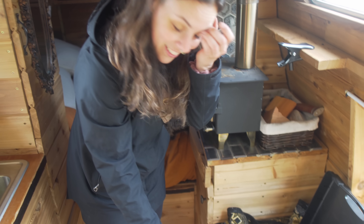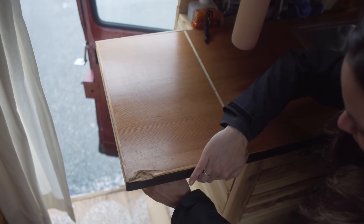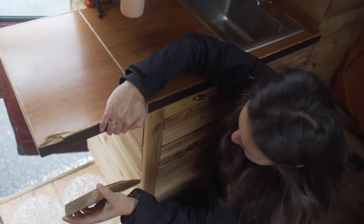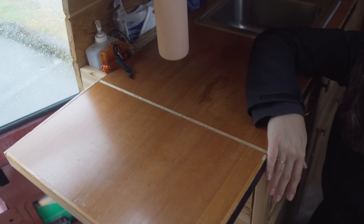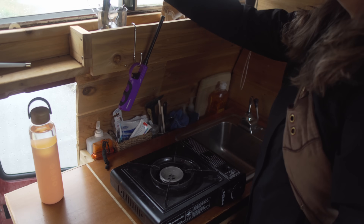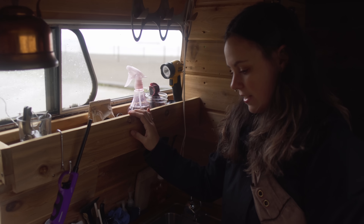I use my butane stove, and depending on the weather, usually I cook outside. So I take out my table and go outside, or if I really need to, I made this table — just cut a piece of cedar and it leans right here. That's pretty much all you need and it's pretty sturdy. It's my extension to my kitchen. You open your window and that's how I cook.